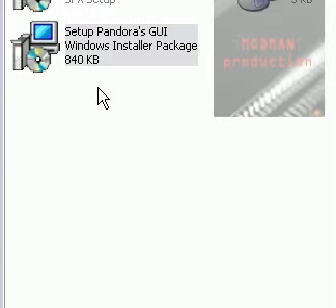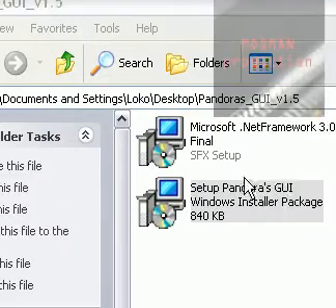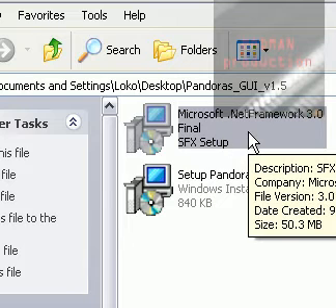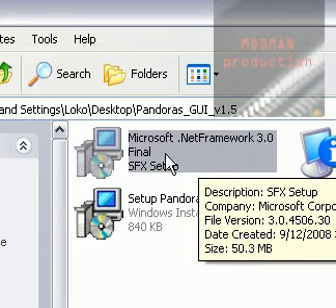This video is about how to make a Pandora battery using software called Pandora's GUI 1.5. Go to the description to find the download link. Download it and extract it — it's a zip file, so extract it first.